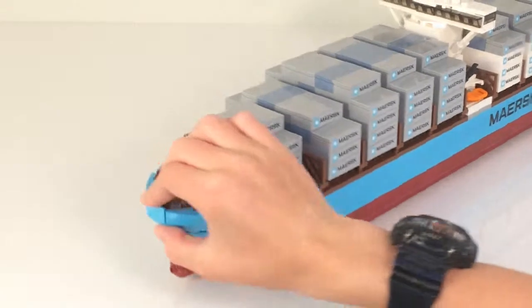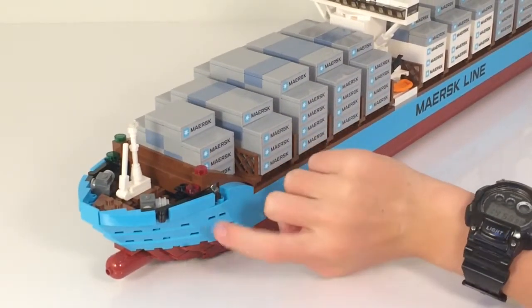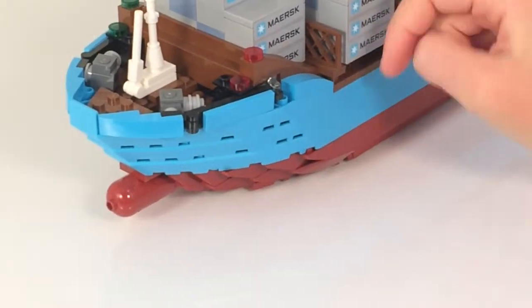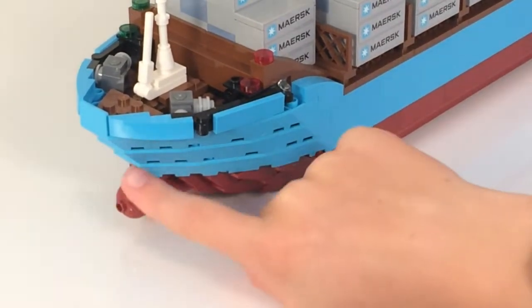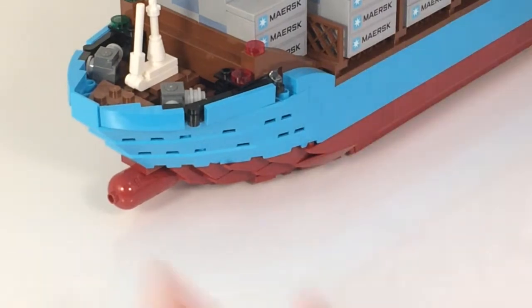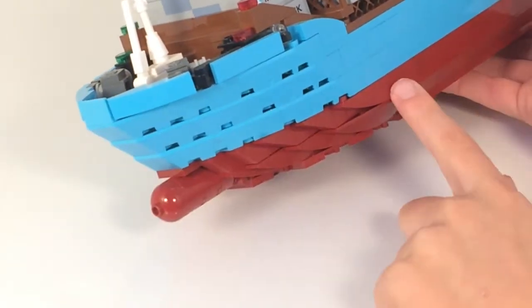Up here they turn into three of these larger blue ship-front pieces that are just offset by one, so that comes up. The front has some very nice shaping for the red section — just some regular brick-built front. That's a nice technique.